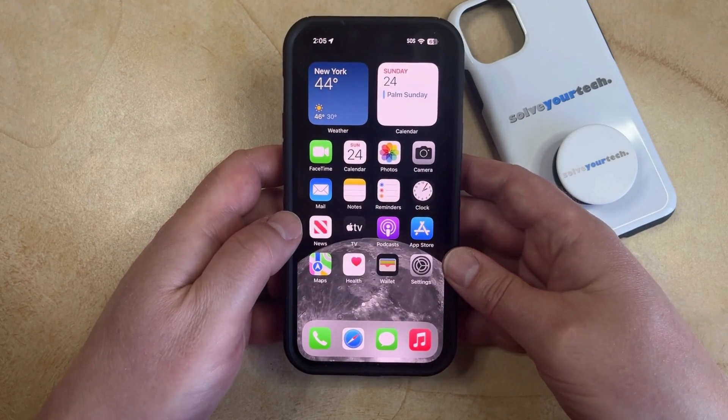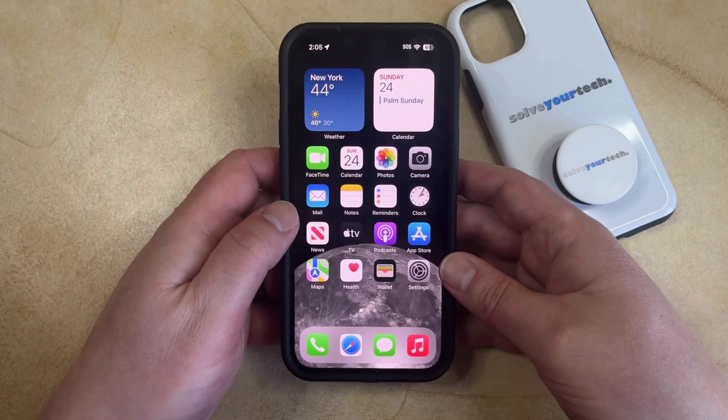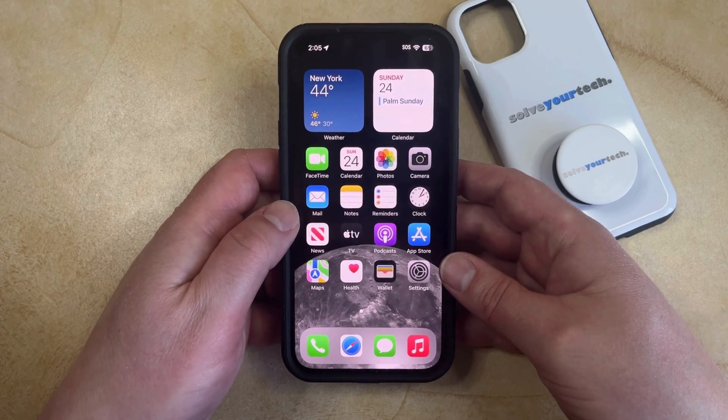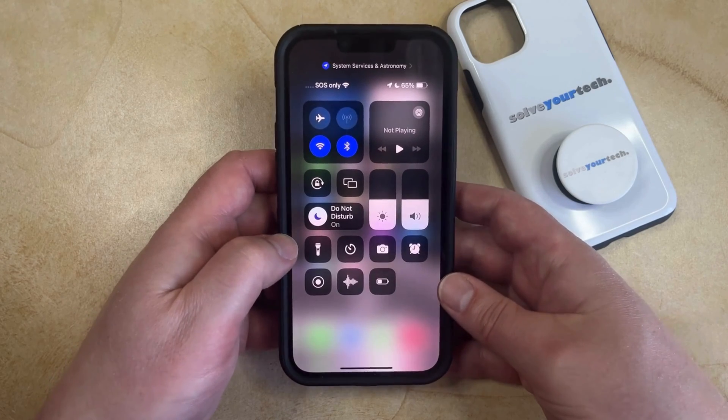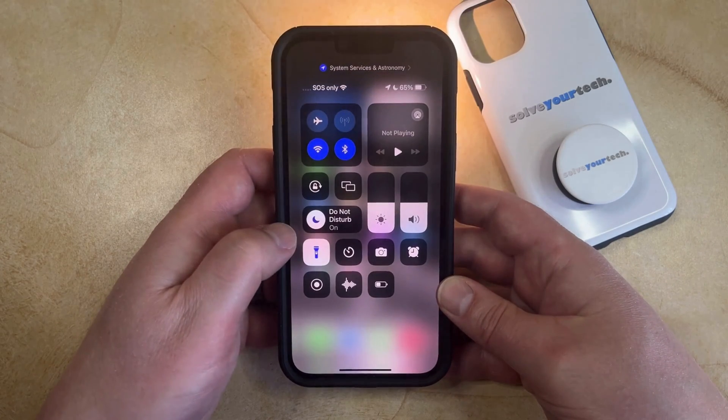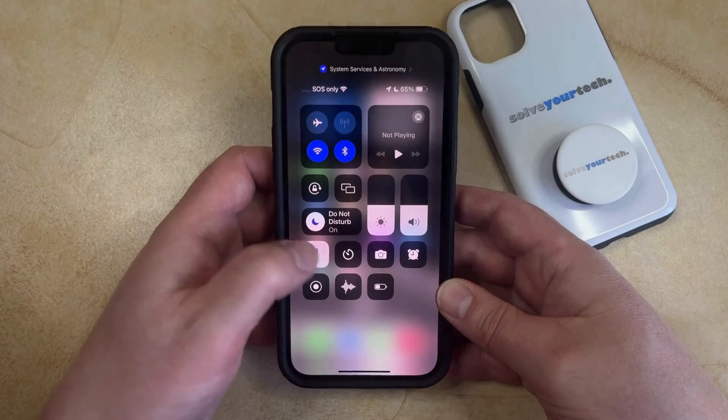The second option for using the flashlight is found on the control center. You can access the control center by swiping down from the top right corner of the screen, and then you just need to find the flashlight button here. You can tap it once to turn it on, and then you can tap it once again to turn it off.